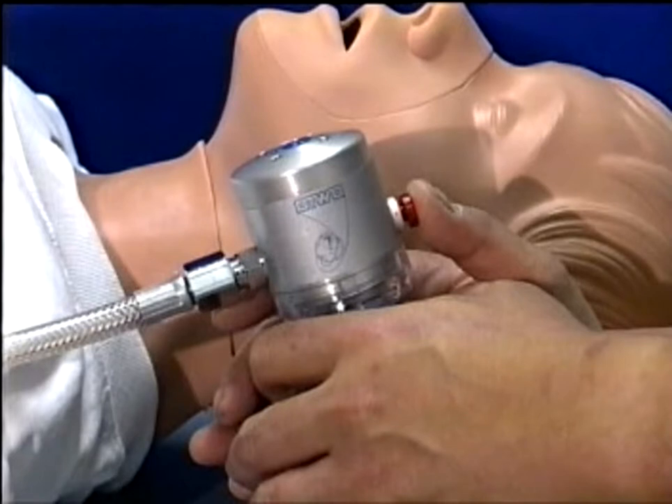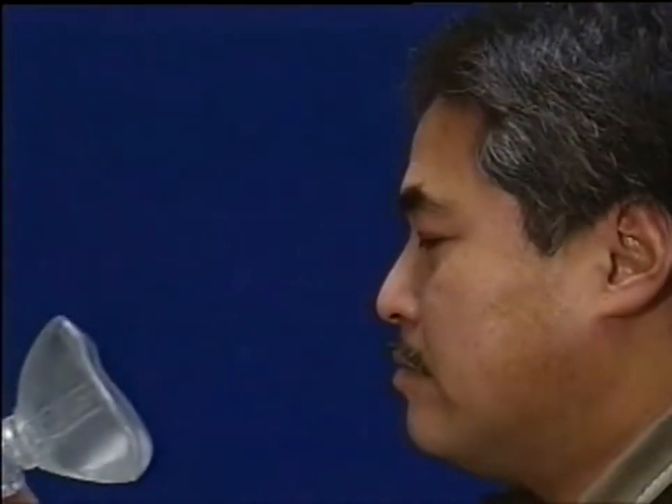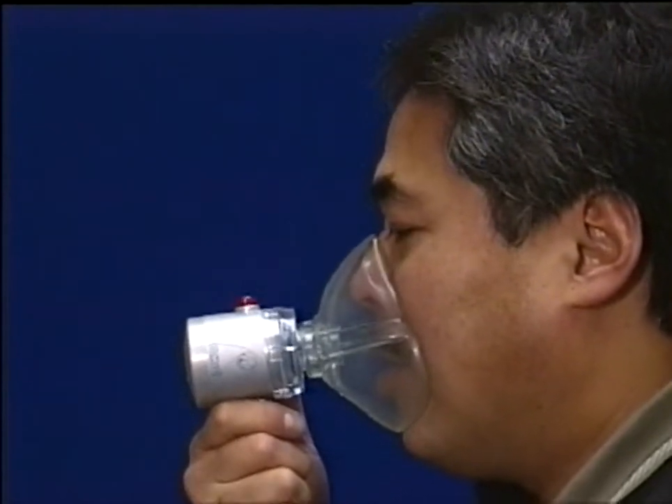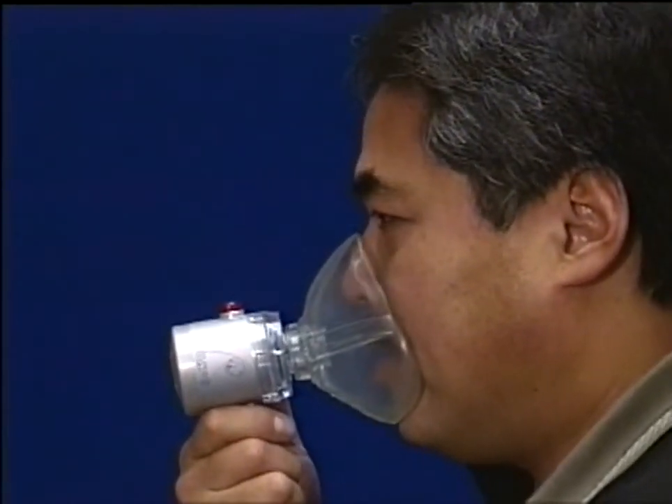In addition, the rescuer can assist the spontaneously breathing patient in respiratory distress by depressing the manual ventilation button as the patient makes an inspiratory effort. The resuscitator will provide up to 160 liters per minute of oxygen on demand at the rate and volume the patient requires.